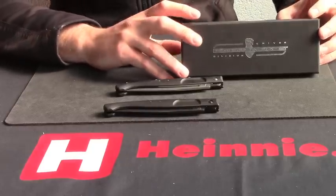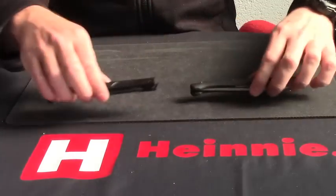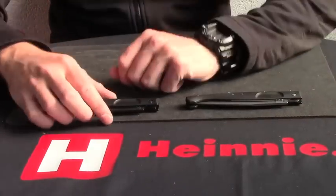Hello everyone, good afternoon everyone. From Extrema Ratio, their light folding series, we have the Rizzola.